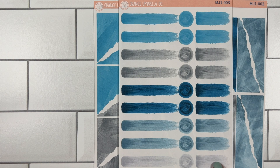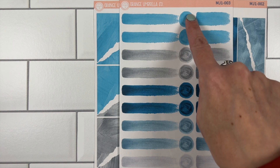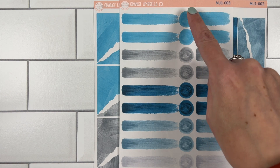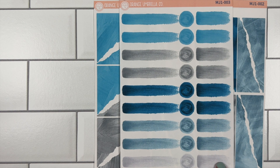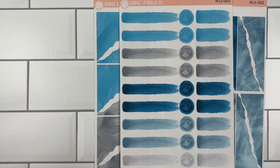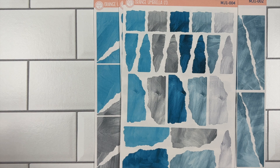This is sheet three. We did away with these thicker, shorter stubbies on the current deco journaling sheet — these used to be available and we did remove them. I know some people love them, so they are going to stay for the monthly journaling subscription colors. That is sheet three.